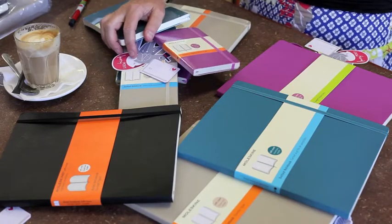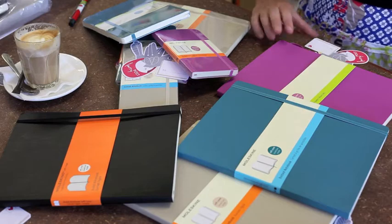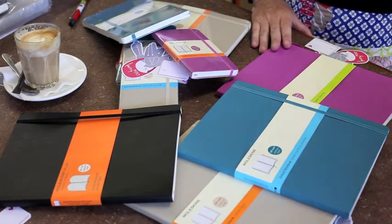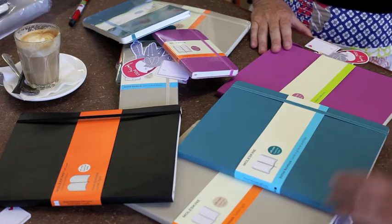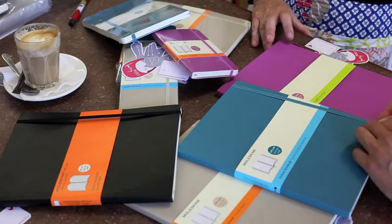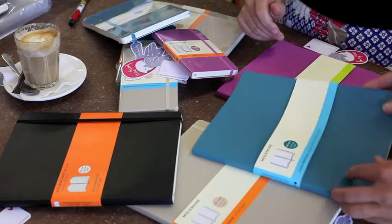Morning Jen. What's new at Laripose today? We've got Moleskine's new soft cover colours — three new colours: the khaki, the underwater blue and the orchid purple. And a little surprise on the inside: now you can get the format with the dots.